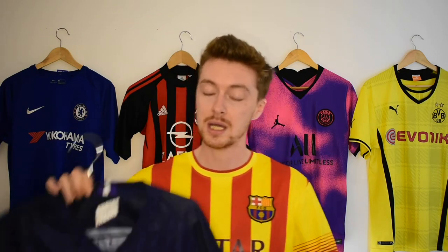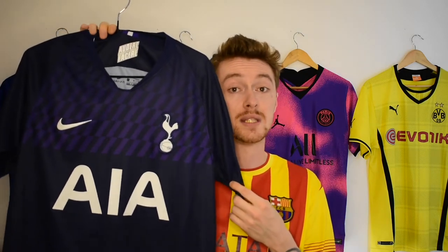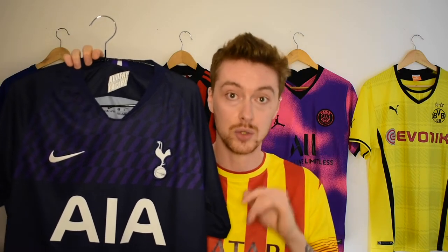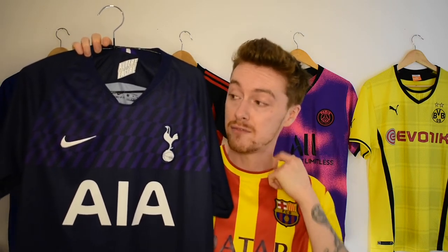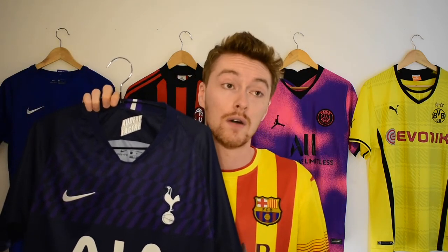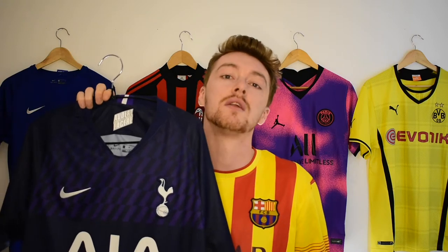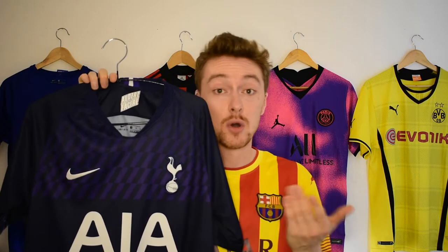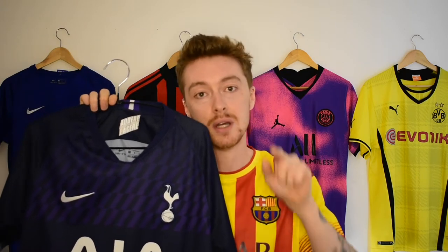The shirt we're going to be using for the nameset is the Tottenham 2019-20 away kit that we found in a charity shop, which I showed in a previous video. I thought it would be quite cool to have one of the most well-known players on the planet — and you can probably guess who it is. Enough talking — let's get straight into how to do your own nameset at home.